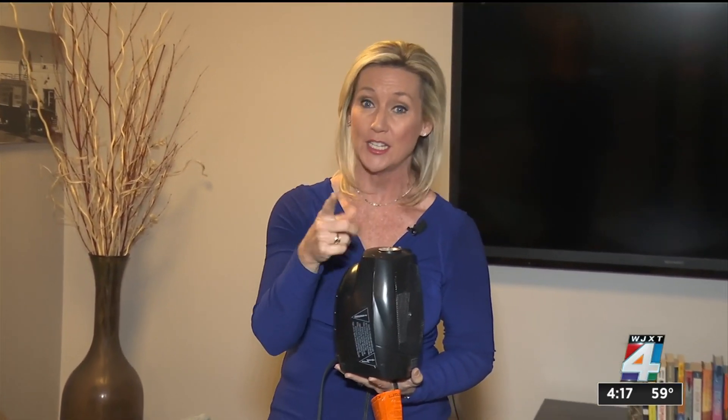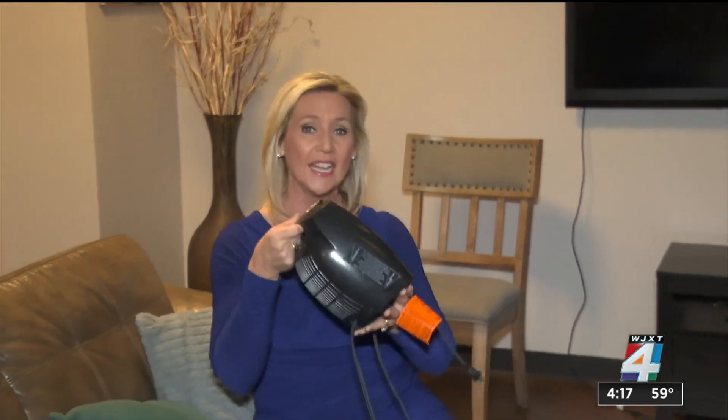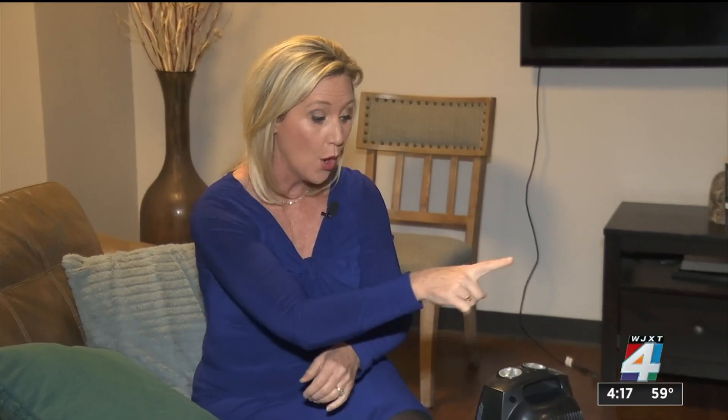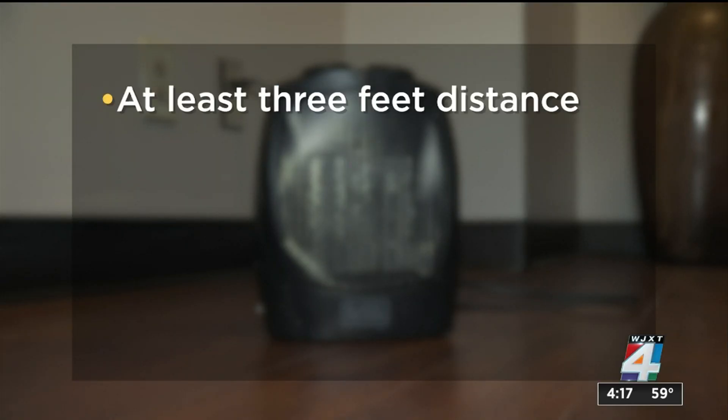I spoke with a fire captain who joined me on the morning show. He said the other thing you need to think about is where you put the space heater, specifically what's around it. If you have it by blankets, papers, or loose items, they're going to heat up to a point where they're going to ignite. Captain Eric Prostwimmer says make sure the space heater is at least three feet away from anything.